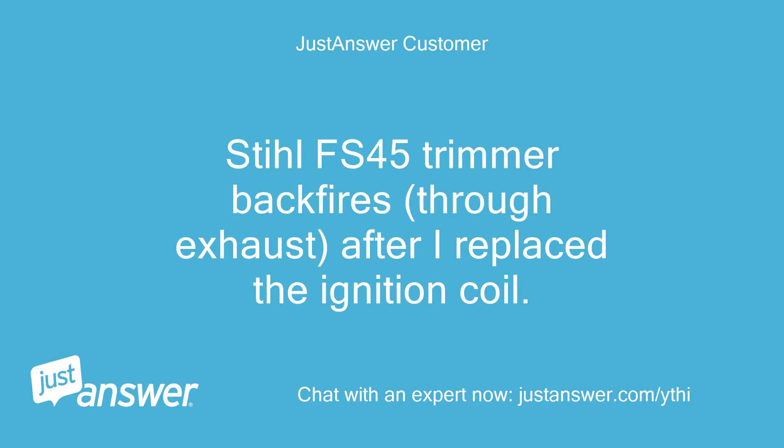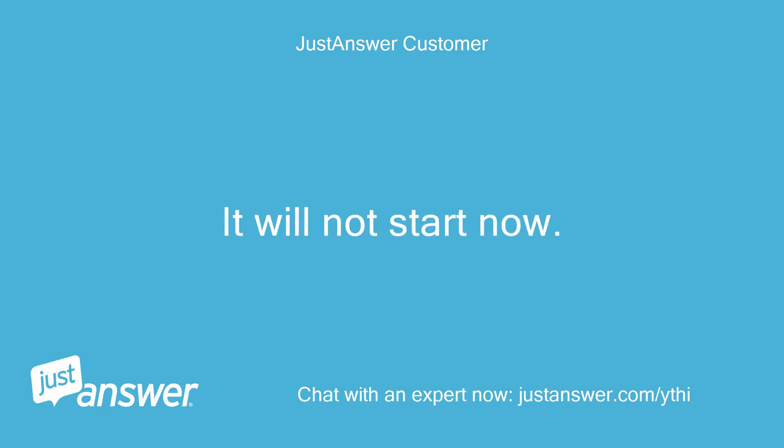STIHL FS45 trimmer backfires through exhaust after I replace the ignition coil. It will not start now.